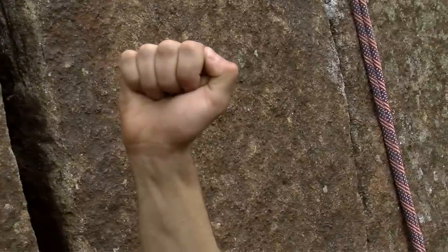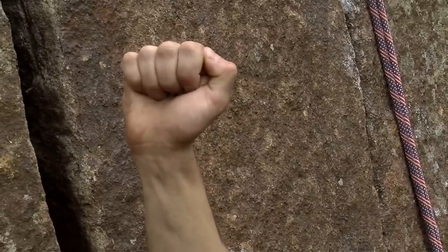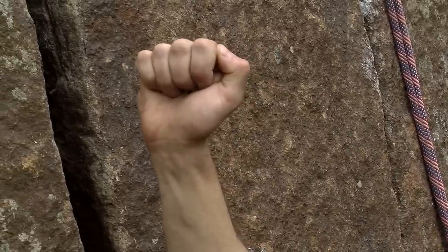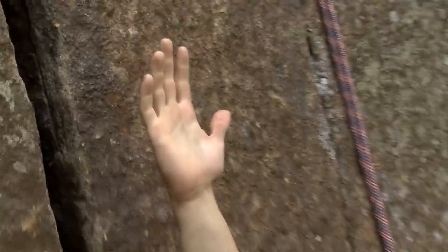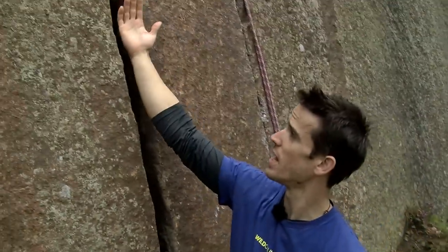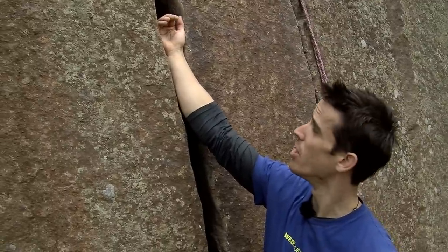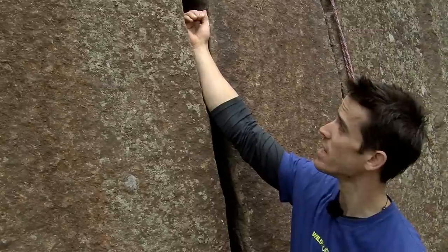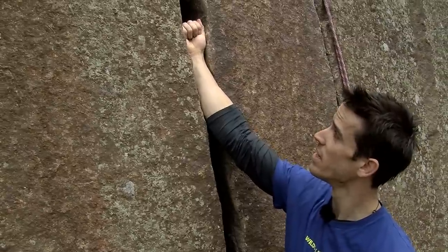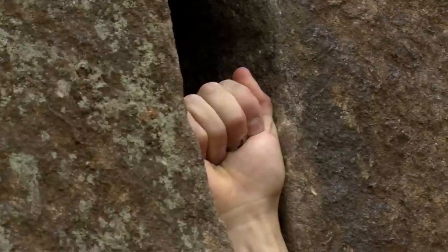The teacup fist jam gives you probably an extra centimetre of width in the crack. It's really painful, and that's when you might want to consider taping up this section of the thumb so you don't lose quite so much skin on the crack. To execute it: place your hand in the open position, place your thumb early into that side position, and as you drag it into the crack and bring your fingers down, the thumb sits on the side as a spacer — creating a slightly wider fist jamming position.